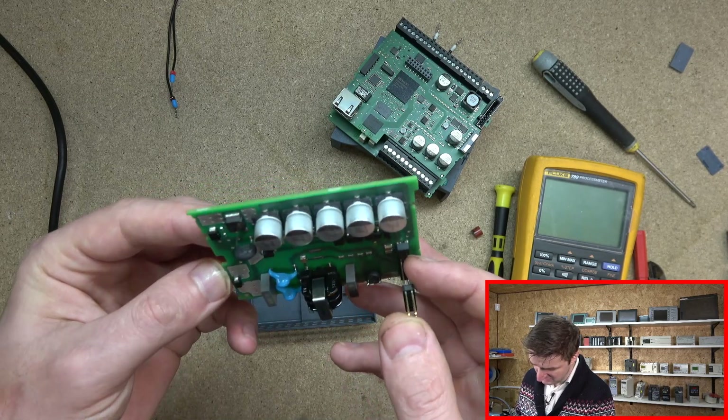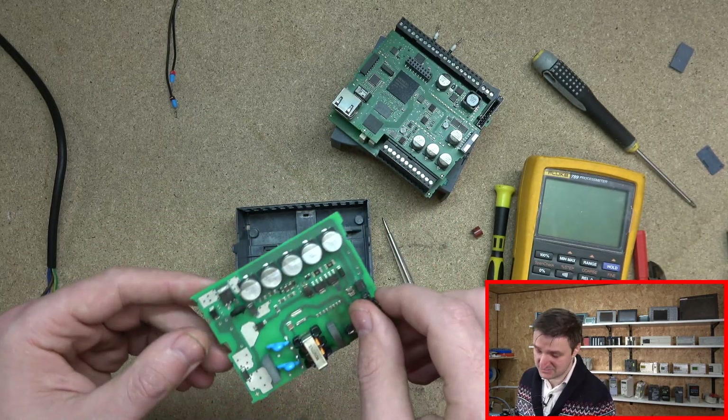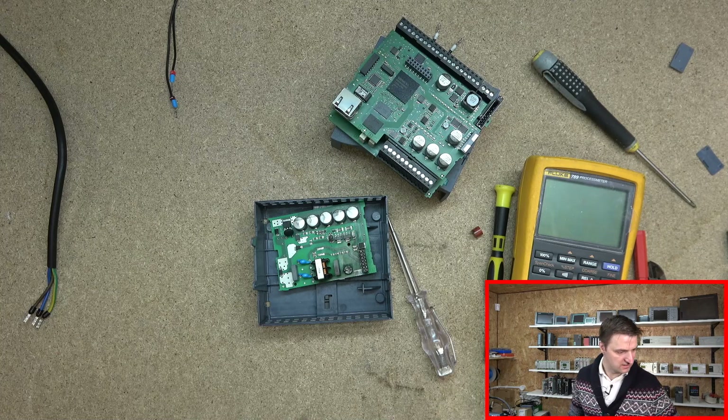So ladies and gentlemen, that's the mistake you don't want to make — but it happens. I've done it twice in my career of 10 years. The first one I did it with the Mitsubishi, and the second one — many many years ago. So yeah, ladies and gentlemen, what I'm gonna do with this CPU: if any of you want it — I'm not going to mess around with it.